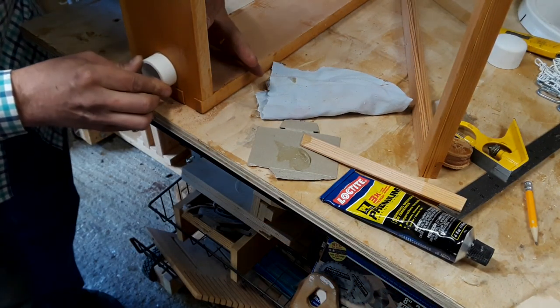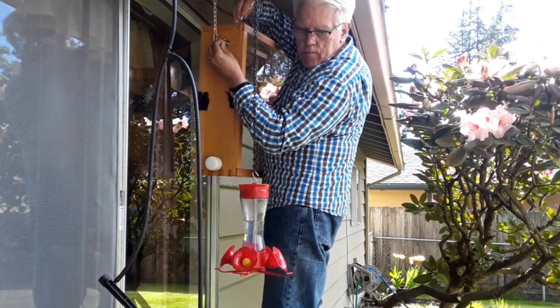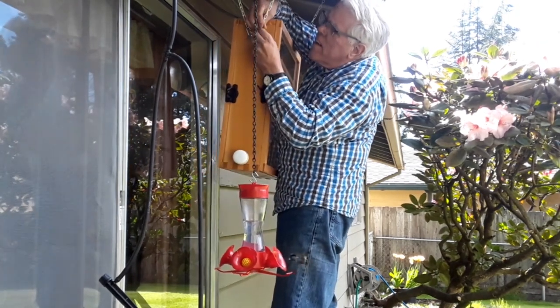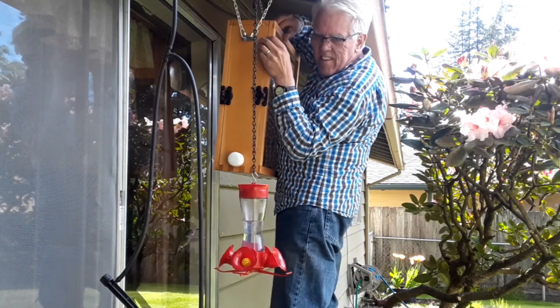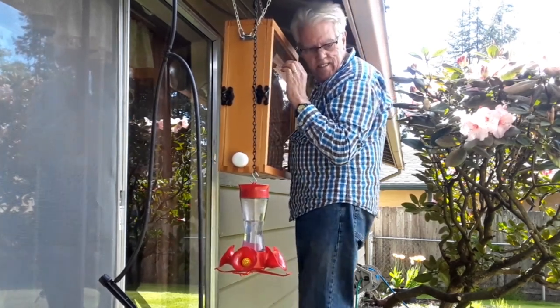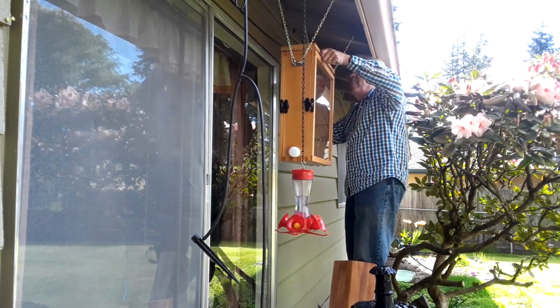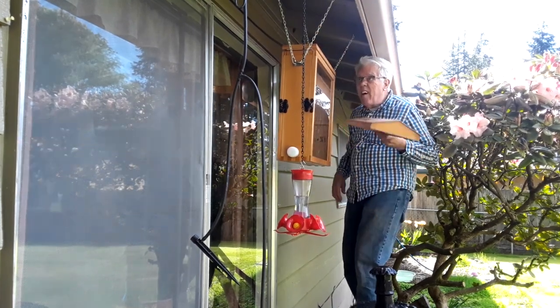At last the day has come to put this whole project into operation. And if finally hanging this project wasn't cool enough, I also had my Disney princess moment when a hummingbird decided I was infringing on his territory — or maybe he was just admiring my handiwork. We looked eye to eye, and it seemed a lot longer in the moment than it does in the video.